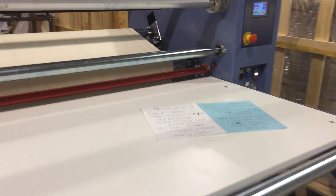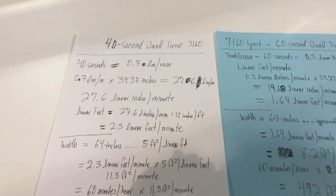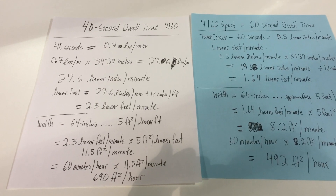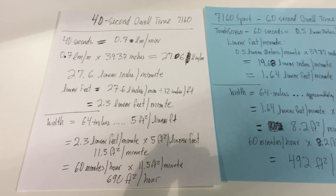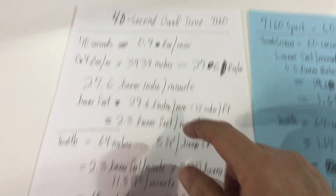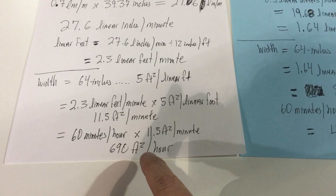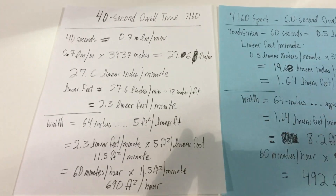The 7160 Sport has the smaller, eight-inch diameter drum — our smallest — but the square footage calculations show that at a 40-second dwell time, you're going to be running at around 690 square feet per hour. See the dwell time video for the exact calculations. That's at 100% efficiency, so obviously in real-world use that number will vary.